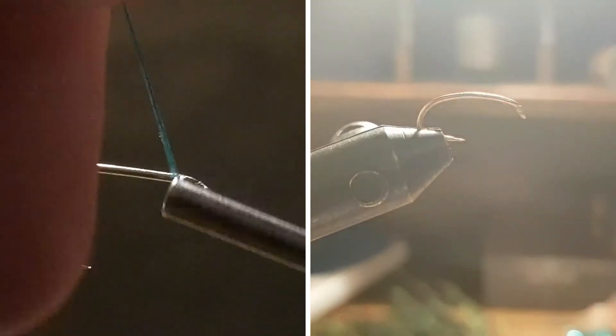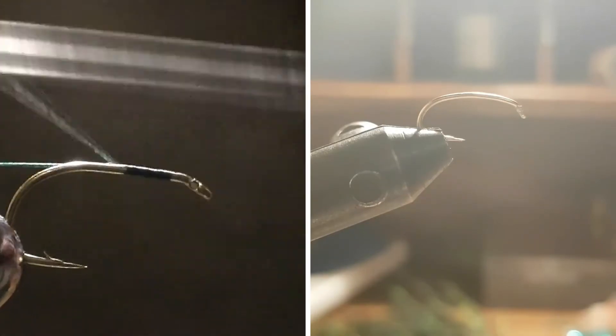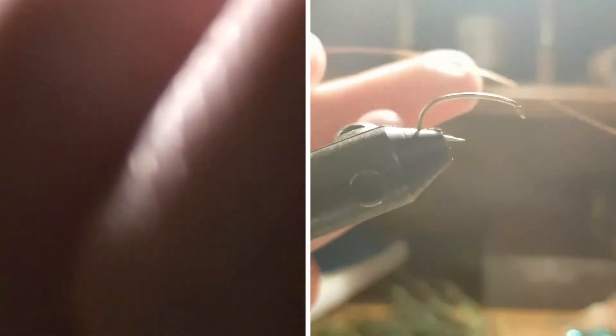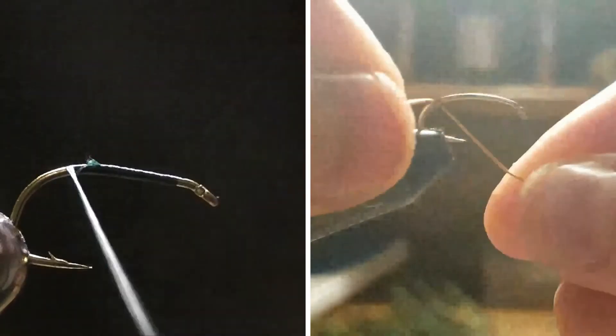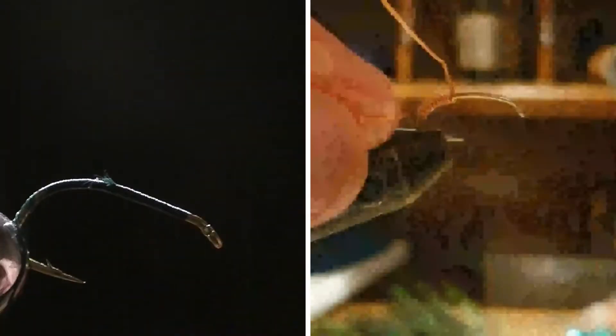You're going to want to start about a third — about an eye's width behind the eye — and then just trim your tag end. This fly does not have a tail, but it goes pretty low down. If you want, you can curve your hook so it's angled in the vise, so you have a better angle to tie at, which is what I'm going to do.